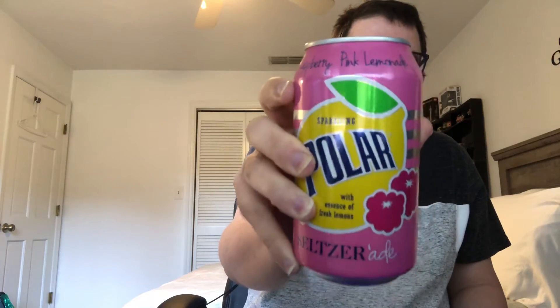It's Raspberry Pink Lemonade. I'm going to open it up for you guys. Drink going down. I can't jug it all, it's too hard.